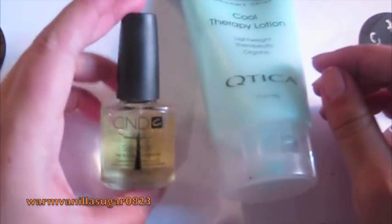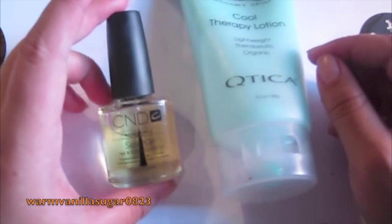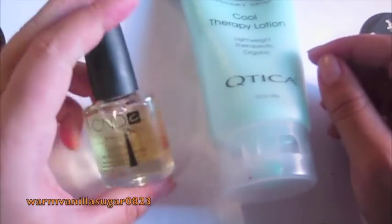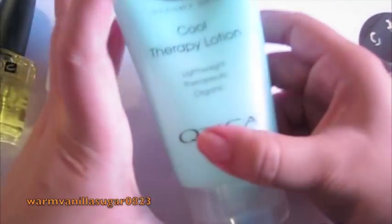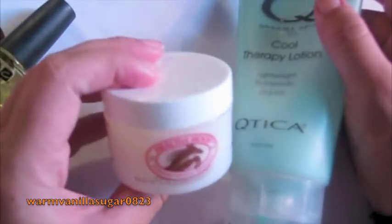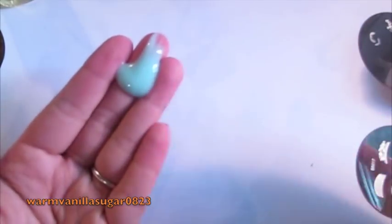Something I've recently started getting into is the CND Solar Oil — it's a nail and cuticle conditioner and you just brush it on your cuticles and massage it in. And then there's the Cutica Cool Therapy Lotion, a lightweight therapeutic organic lotion. I'm going to rub the hand cream on first, then do the cuticle cream around my nails, and then the solar oil will be last.